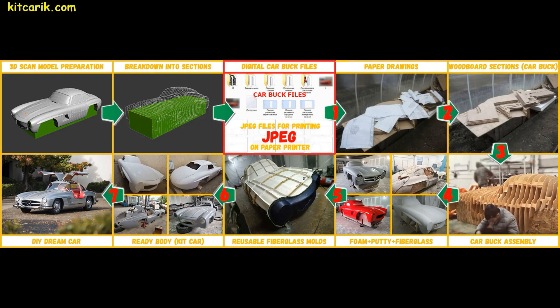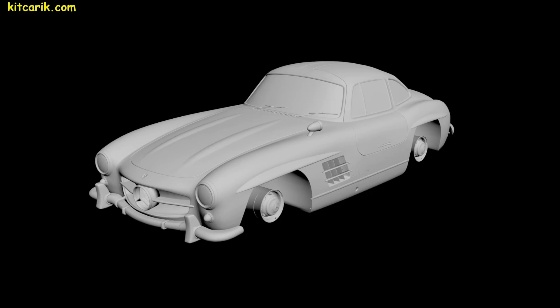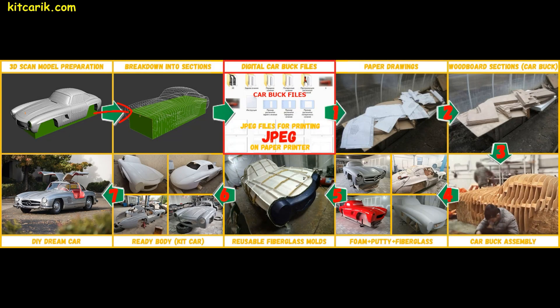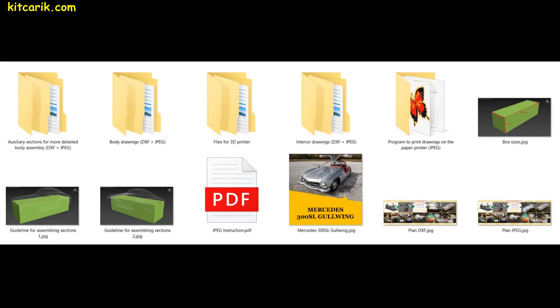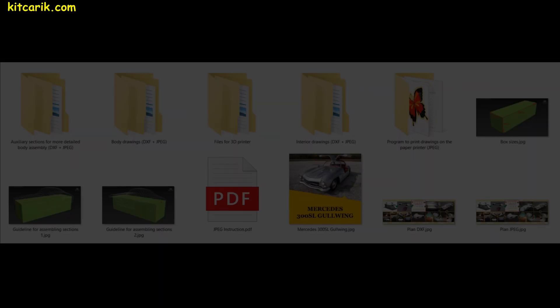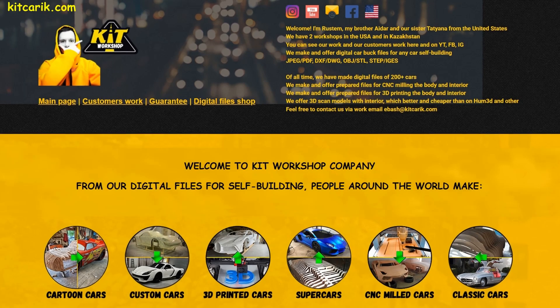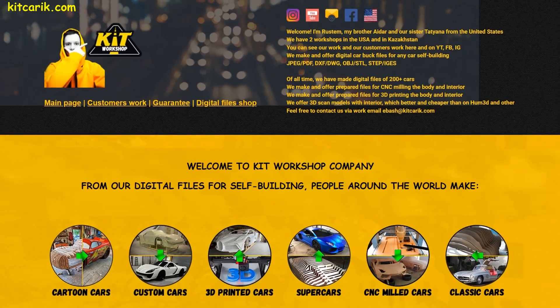Let's look at the work plan. It all starts with a 3D scan model whose dimensions correspond to the size of the original car. The 3D scan model is broken into sections and files are saved in JPEG format for paper printing — these are digital car buck files. In the future, this will become a wooden car buck. You can make digital car buck files yourself if you know how, or take them from our website.